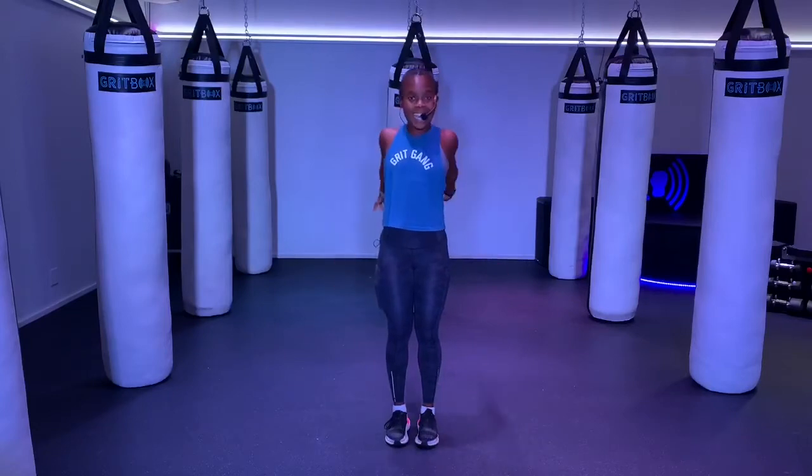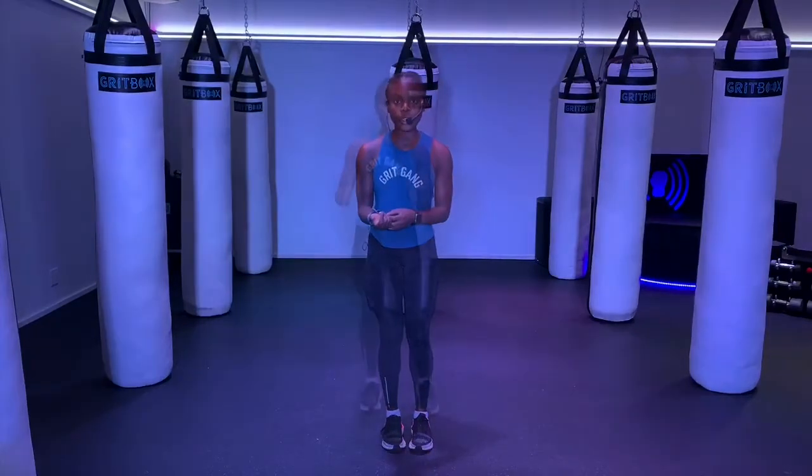We're going to finish this warm-up with 20 jumping jacks, all together, nice and loud. I want you to make sure your fingers can hear you. Here we go, get set — we're going in 3, 2, 1. Setting round number one.